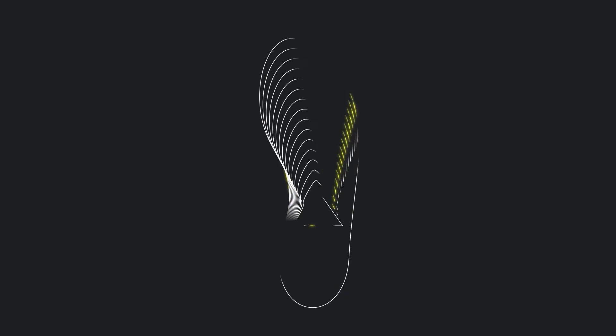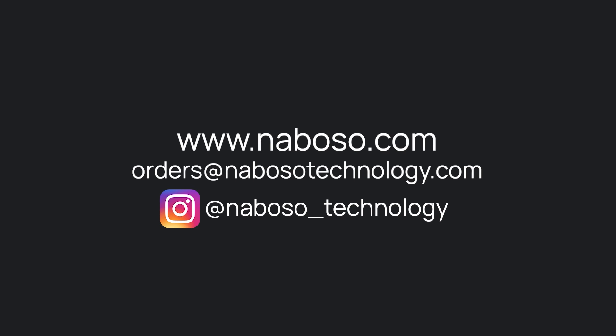To learn more about the Neboso recovery sock and the entire Neboso product line, please visit neboso.com.